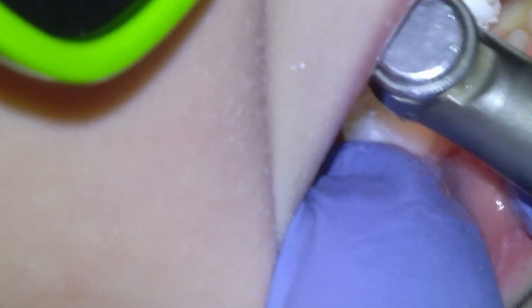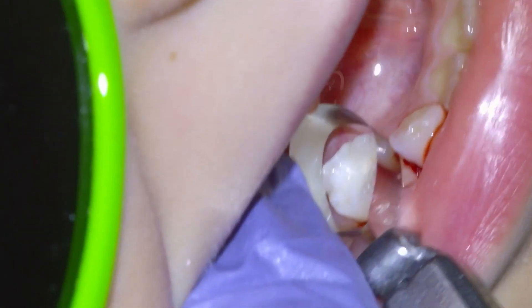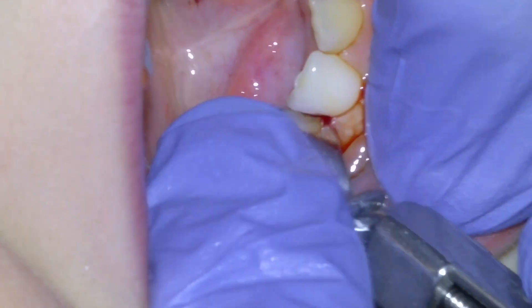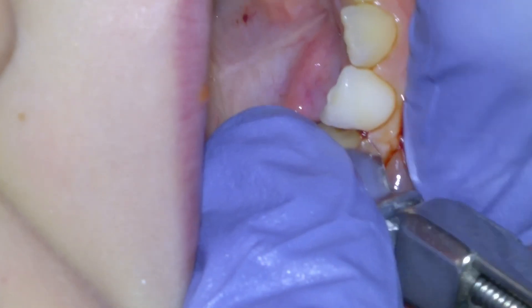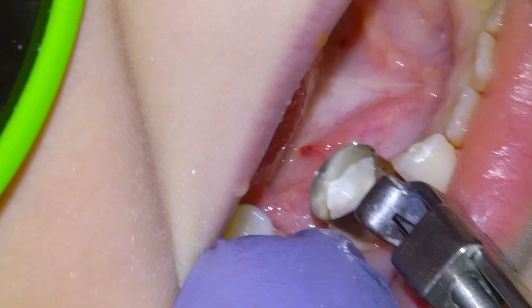Once we can see daylight between the teeth, we're going to matrix with a Tofflemire band. Sometimes I'll use a pediatric sectional and a wedge, but in this case we just cinch down a Tofflemire band and then we're going to restore the tooth.